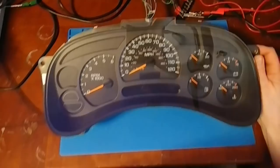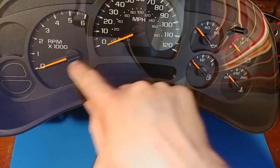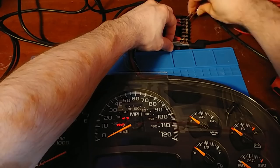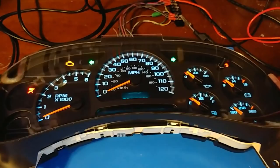Looking at the calibration — one of my pet peeves is the gas gauge, and they got it right. They actually have the needle set below the dash mark, so that's good. The rest of them are spot-on, even the miles-per-hour is good. Calibration looks good overall.